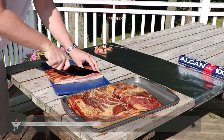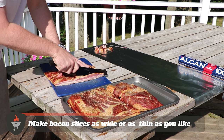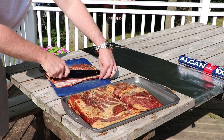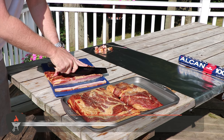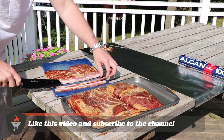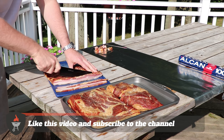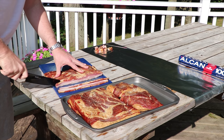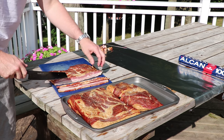Feel free to slice this however thick you want. We go a little bit thicker than regular store-bought bacon — it saves you some time on slicing, and I also just prefer a little bit thicker bacon. If you like this video, make sure you give us a like below. Don't forget to subscribe to this channel — we're all about detailed instructional recipes on how to make great barbecue. Make sure you smash that subscribe button and hit the notification bell so you don't miss out on any of our future recipes.